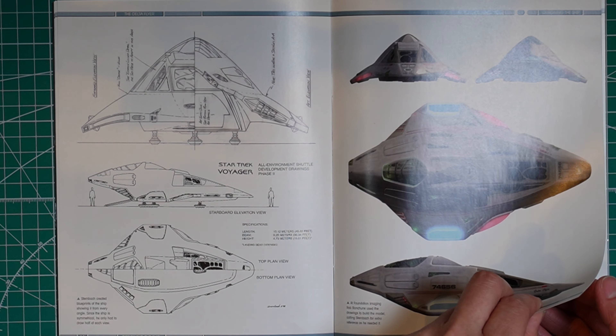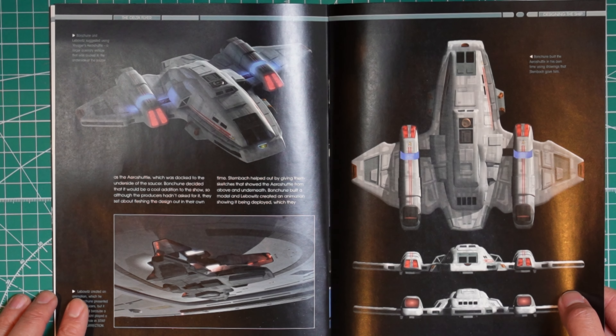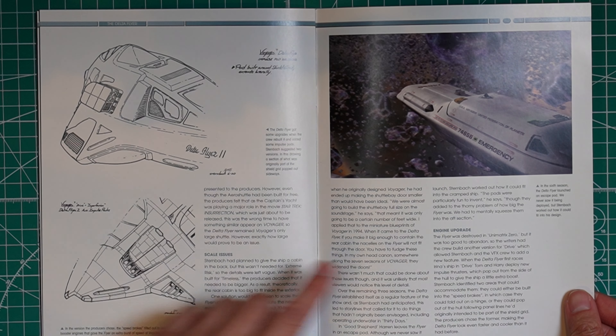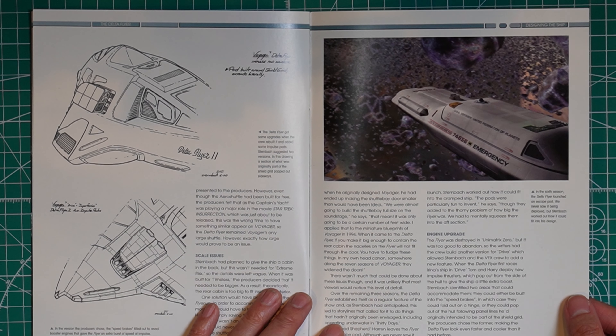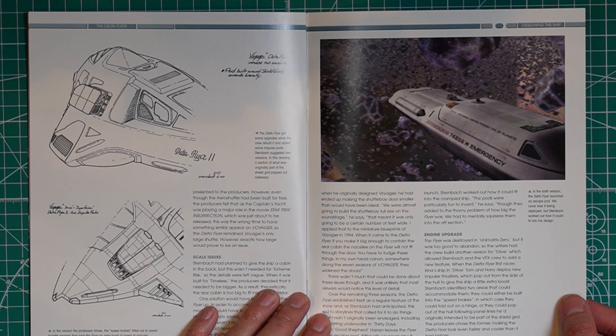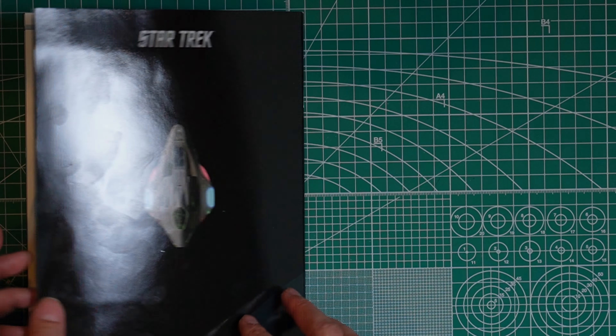Over here it talks about the Aero Shuttle — I did make an unboxing video of that already on my channel, so I'll link that here. It goes over the Aero Shuttle, but it was never actually included in any of the Voyager episodes, which is unfortunate. It probably couldn't be added due to costs. They also mention the emergency escape pod for Voyager, which did look a little big, but it was still interesting to see.